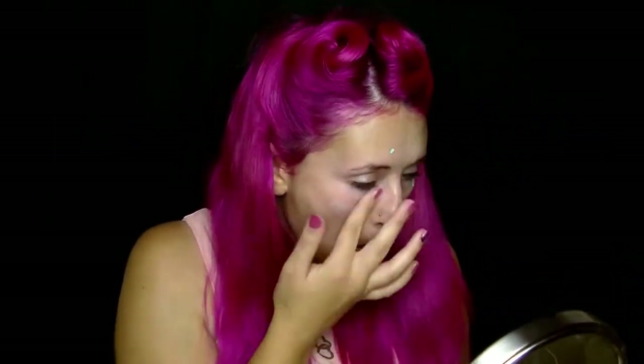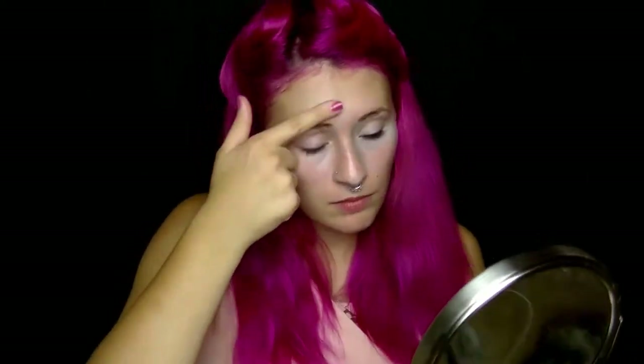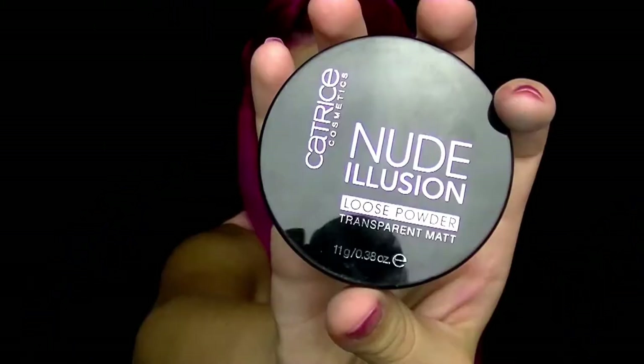Zuerst mache ich die Base. Dafür benutze ich den HD Concealer von NYX in Grün, um erstmal meine Rötungen abzudecken. Dann benutze ich den Fit Me Concealer von Maybelline in der Farbe 10, um meine Augenringe abzudecken. Dann benutze ich den Manhattan Wake-up Concealer in der Farbe 001 Natural, um Highlights zu setzen. Nun sette ich den Concealer mit dem Patrice Mood Illusion Loose Powder in transparent matt.